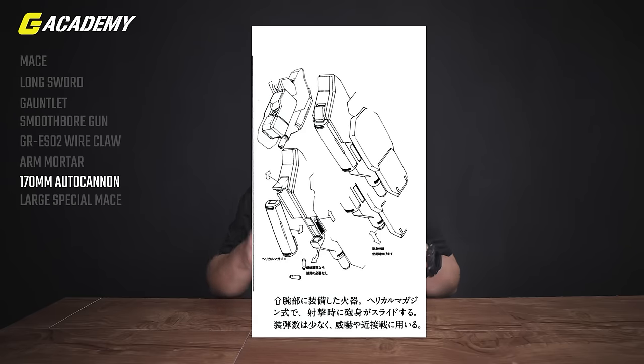The 170mm autocannons: the forearm can be replaced by these autocannons and they use a helical magazine. The barrel extends when in use. They are not really suitable for long-range battles due to their limitation on ammunition, but they're super effective in close combat. They're used by the fifth form onwards — fifth and sixth only.